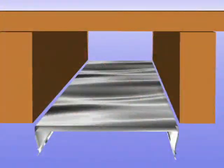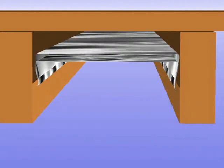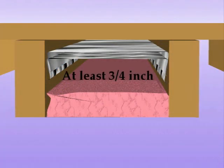Sometimes in single assembly cavities, Silver Shield is combined with other forms of insulation. The product can be recessed stapled in the cavity. It's best to leave at least three-quarters of an inch of air space between the insulation and the radiant barrier, and between the radiant barrier and the roof deck.